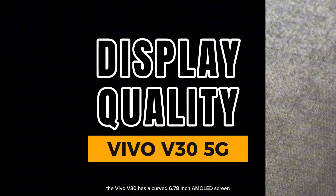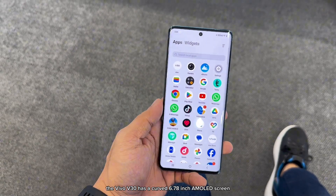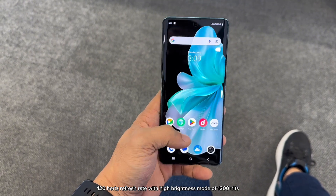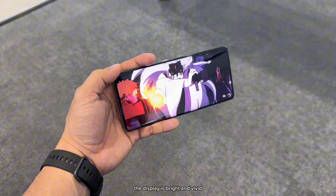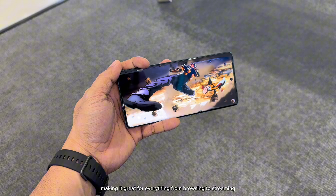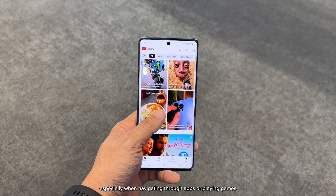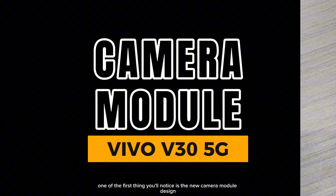Moving on to the display, the Vivo V30 has a curved 6.78-inch AMOLED screen with a 2.8K resolution and a smooth 120Hz refresh rate, with a high brightness mode of 1,200 nits and a peak brightness of 2,800 nits. The display is bright and vivid, making it great for everything from browsing to streaming. The 120Hz refresh rate adds a nice touch, providing a smoother experience especially when navigating through apps or playing games.